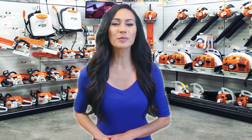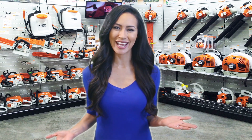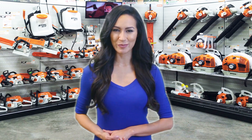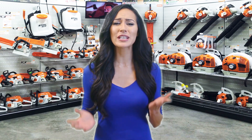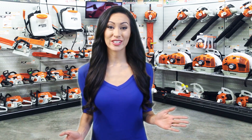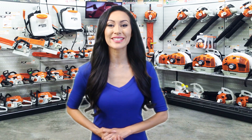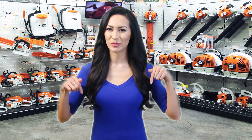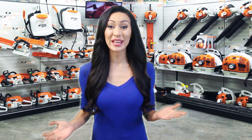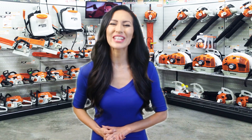Hello everyone, welcome to Review Infinite, the best product review channel on YouTube. Today we're here again with another list of five best products on the market. These reviews are based on thousands of customer reviews and positive ratings. All the products are available on Amazon and we've listed their Amazon links in the description — check them out for their best prices and to know which one is best suited to your needs.